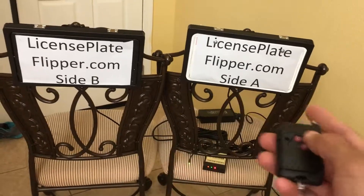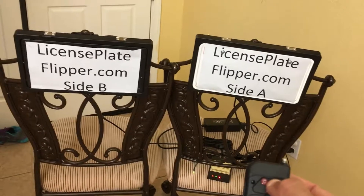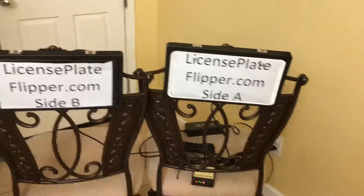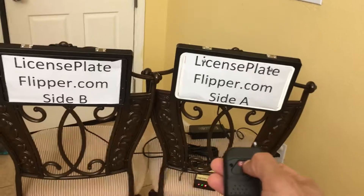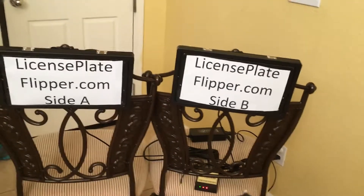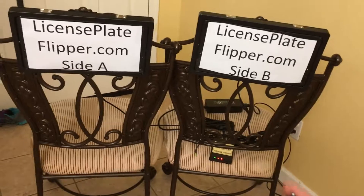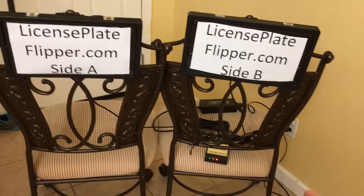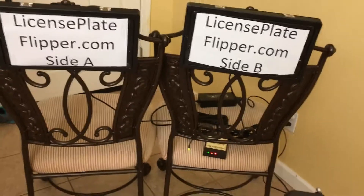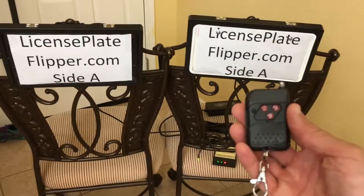Notice that side A and side B are both on different sides, so pushing A flips both at the same time but they may end up on different sides — you want consistency. It may be best to look at the box while in the vehicle to make sure the colors are consistent so you know what side you're on. The left side A is green, right side B is red — I can push B to turn the right side to side A to match, and both should turn green on the box. And there you go.